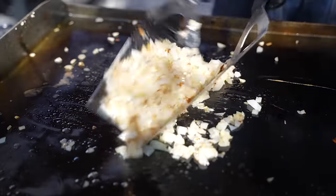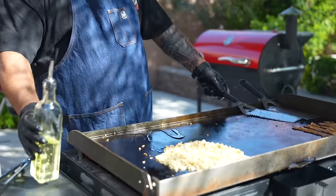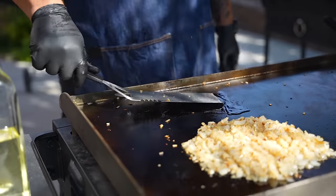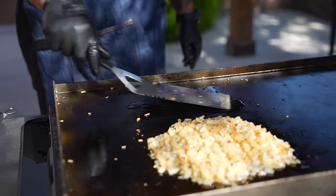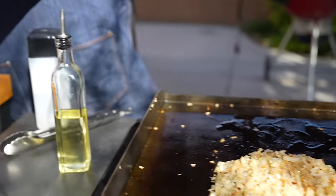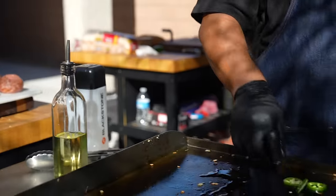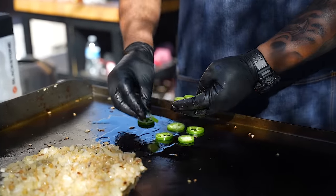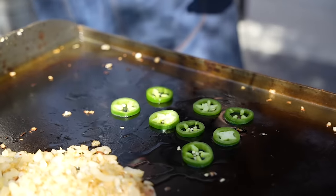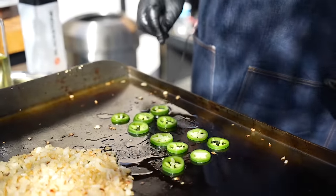I'm gonna go ahead and add a little bit of this — get a little bit of that bacon grease — and we just move this around here. Why? Because I'm getting ready to introduce these jalapeños. We're gonna cook these down just a little bit. You guys do it however you like for them to be, but I'm gonna show you my get down. I see the seeds but don't trip.